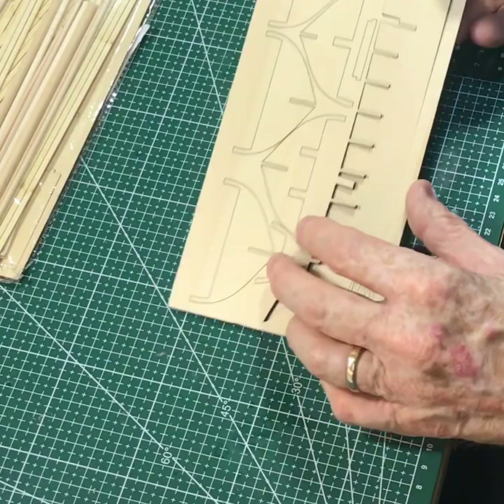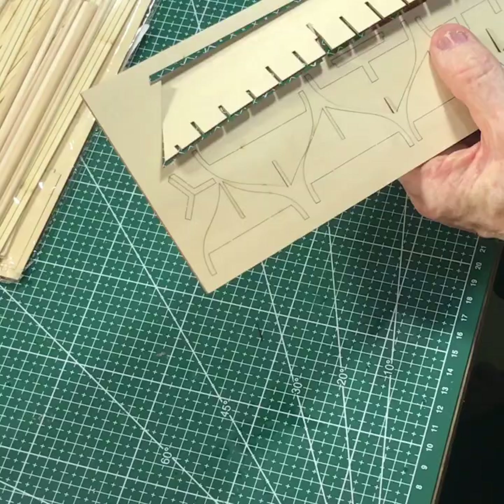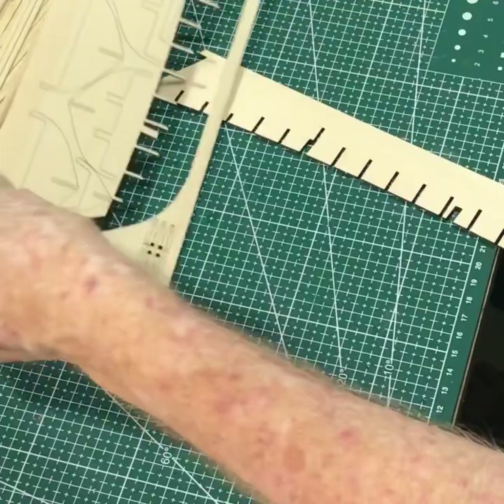Just slowly work it out — it's a very tight fit. The laser cutting is very good. I've done a lot of kits and this is probably about the best one for laser cutting.